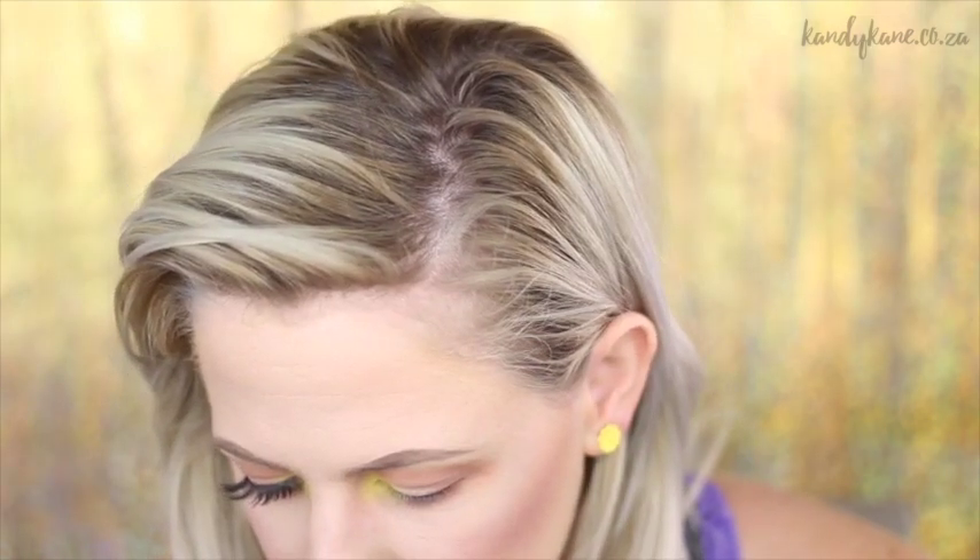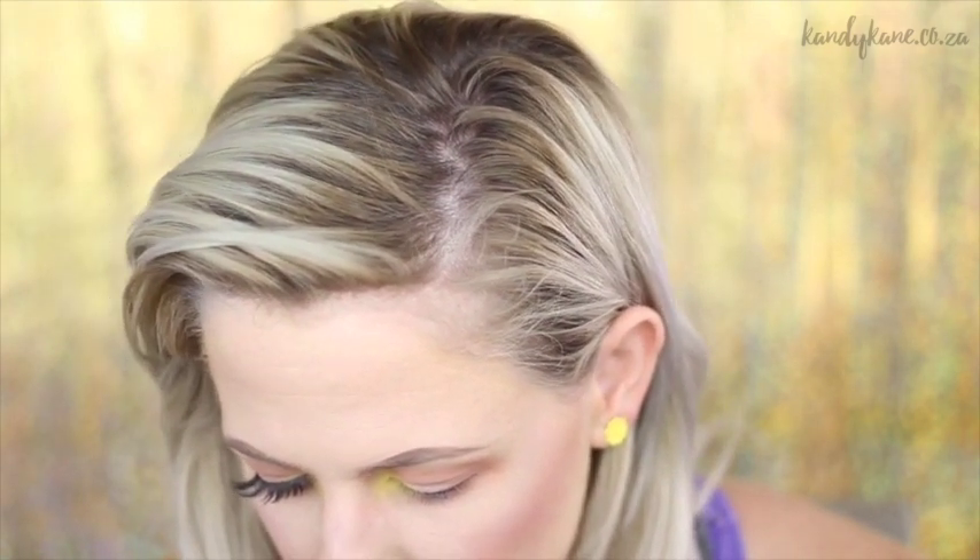Once I'm happy with that I'm just going to go in with that orangey shade again from Inglot. That's basically it — I've been talking more than doing makeup, but that's the look. Now I'm going to apply some mascara, but actually I'm just going to put lashes on because I want a bit more of a dramatic effect. I'm going to use Luxe Lashes — the Penelope ones, which are the ones I prefer. Make sure you get them quite close to the lash line.